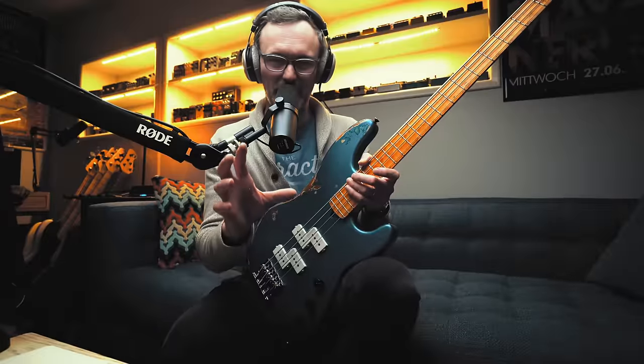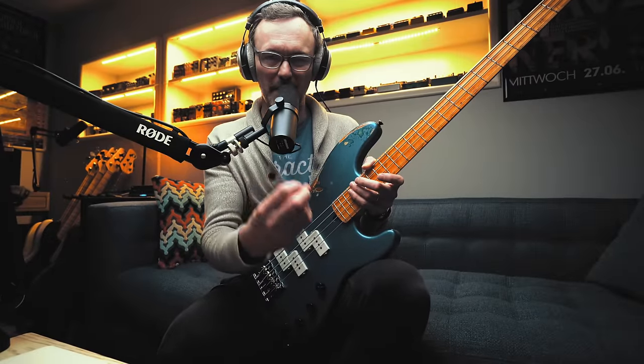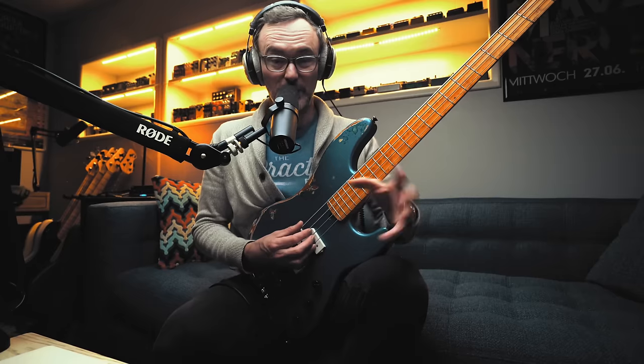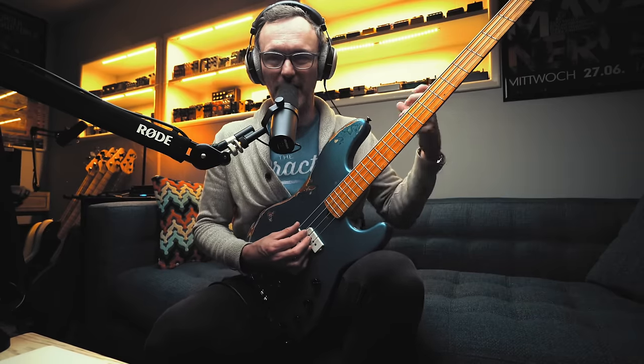So let's break this phrase down and get into why it's vocabulary like this that continues to help make me a better bass player on a daily basis, regardless of the style of music I'm playing. The 2-5-1 isn't exclusive to jazz, and working on these kind of linear ideas doesn't exclude you from improving the way you play the bass.